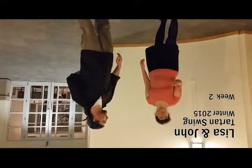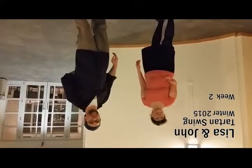Hi, this is the review for the Tartan Swing class, Lindy Hop, week two. We spent the first half doing a significant review of week one, so go back to that video and make sure you really nail that, because next week we're hitting Charleston. You really want to be solid in your swing-out footwork before you go on to Charleston.